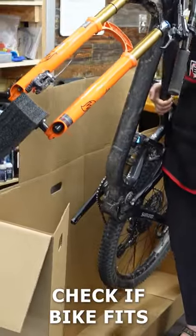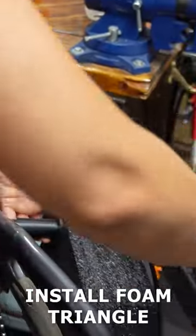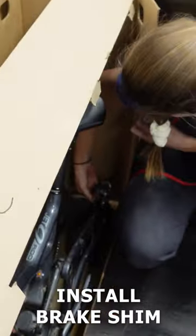Remove the handlebars and stem. Now check to see if your bike will fit with the rear wheel on. If not, remove the rear wheel and install another foam triangle and dropout spacer. Don't forget the brake shim.